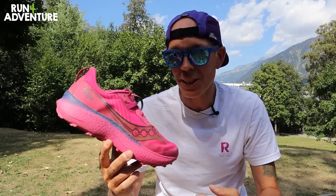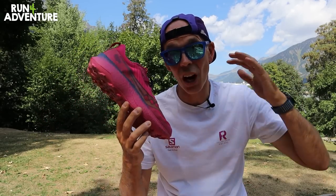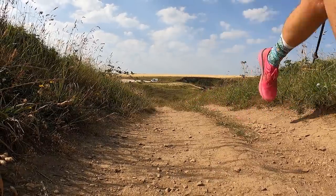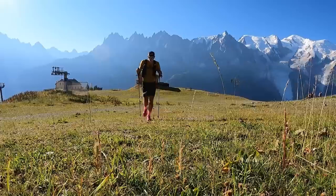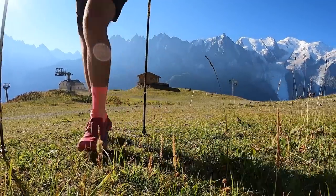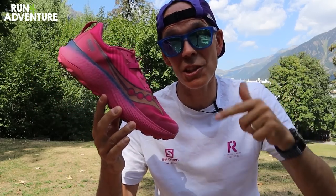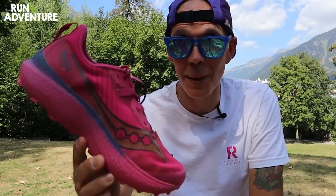That's how this performance-based trail running shoe has been put together and we've given it a thorough testing over the last few weeks. I've run it across the beautiful Hale Towers, along the stunning north coast of Cornwall, and up in the epic mountains around Chamonix. So let's find out how it's performed when it comes to grip, traction, comfort, and of course speed.